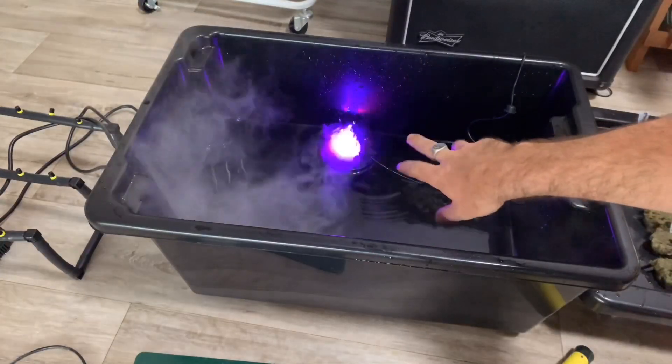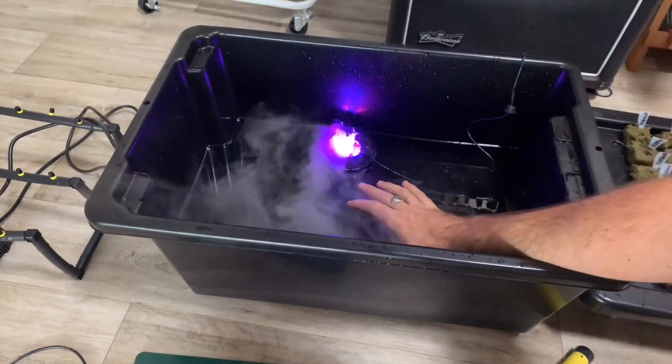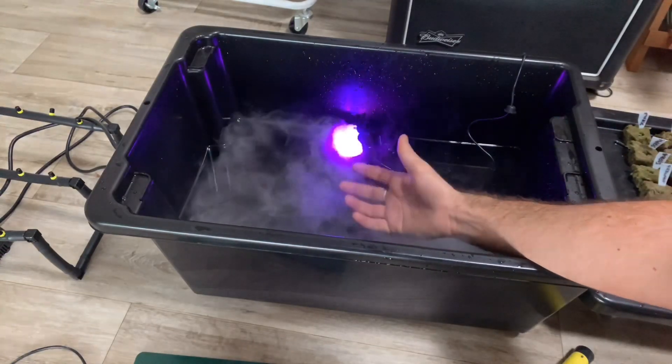As the ultrasonic mister vaporizes the water it also vaporizes the nutrient solution within the water, making it available for the plants.